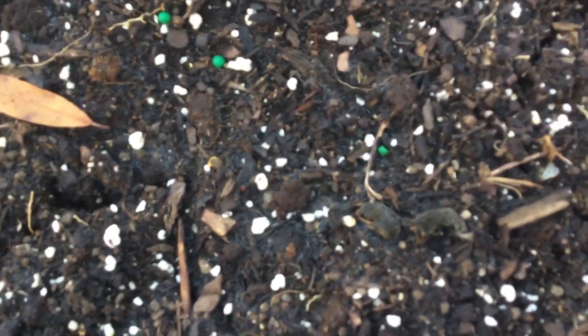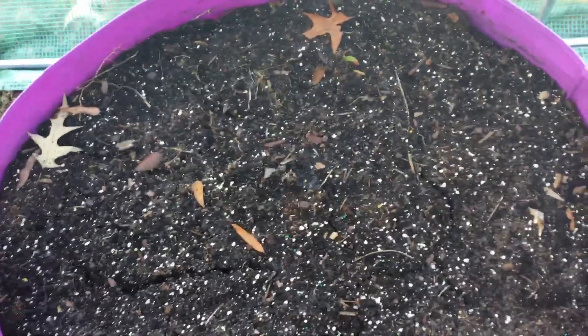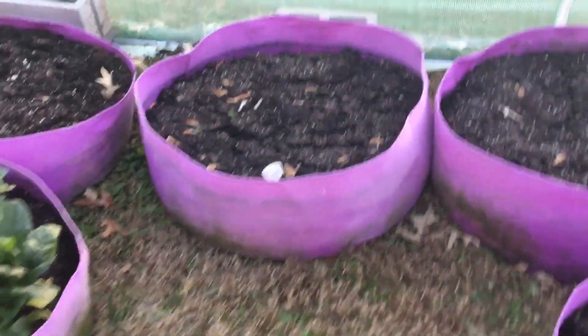Over here is the other carrot grow bag that I did with three varieties. What's really weird is I'm not seeing anything in here just yet — not even one. I'm gonna give it another week or two, and if nothing pops through the soil I'm gonna try another round, but I'm determined to get me some carrots — especially the purple, the red, and the yellow.